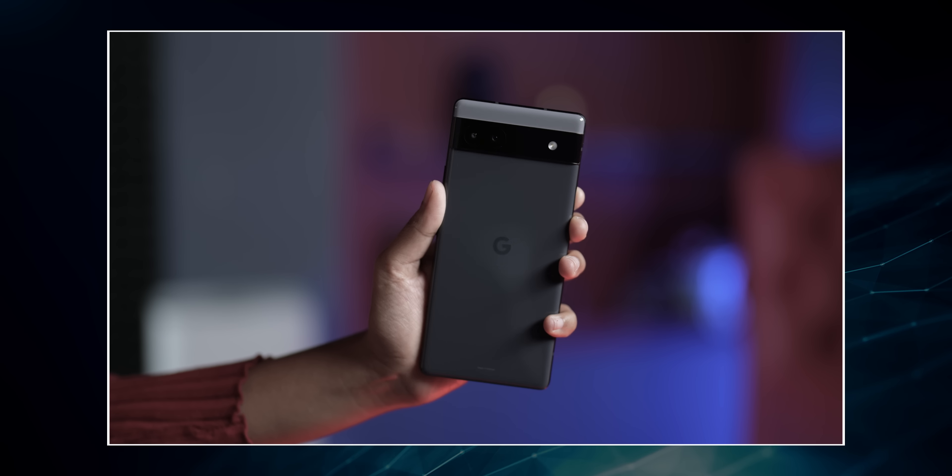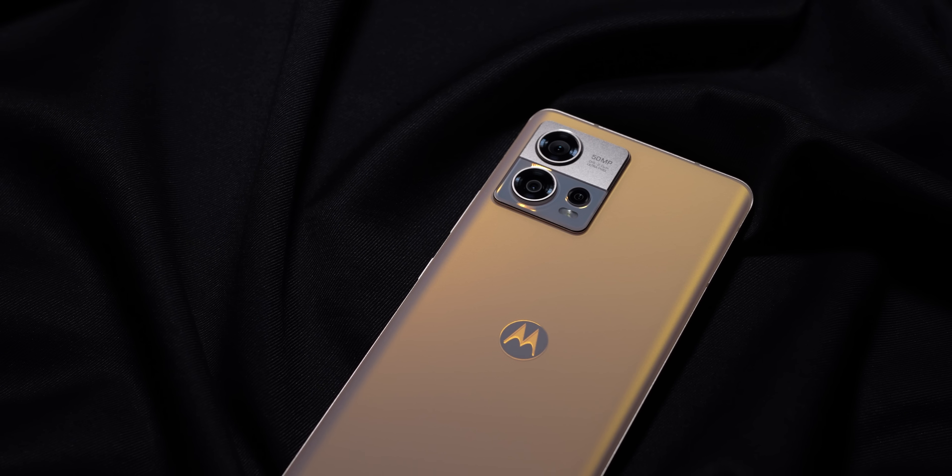If you're not happy with the new Google Pixel 6a, and I can completely understand that emotion, I might have an alternative for you. I'm talking about this — the new Motorola Edge 30 Fusion. Hi, if you don't know me yet, I'm Ershad. You're watching Track & Tech English. Let's discuss what's new in this year's Fusion by Motorola.